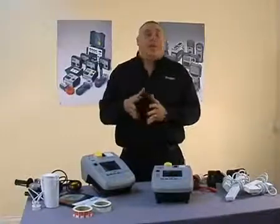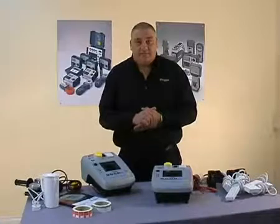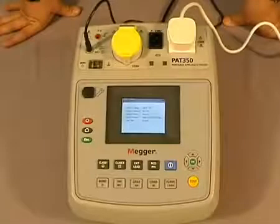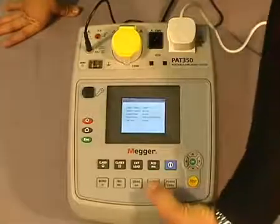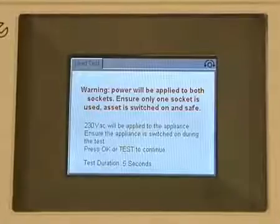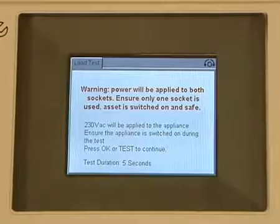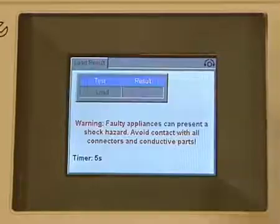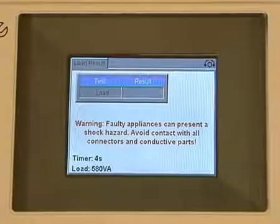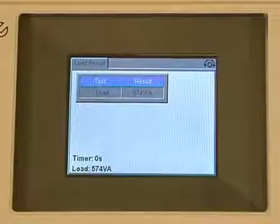Now we'll have a look at the load test, which is sometimes referred to as the operation test. As with previous tests, to initiate, all we do is simply press the appropriate button. As you can see, the timer is set at five seconds, but care must be taken with the load test because, as with the leakage test, the equipment will be powered up. We press the test button, the clock starts to count down, and our result is being displayed on the screen.